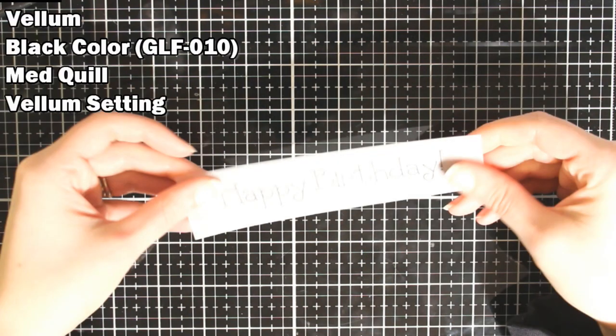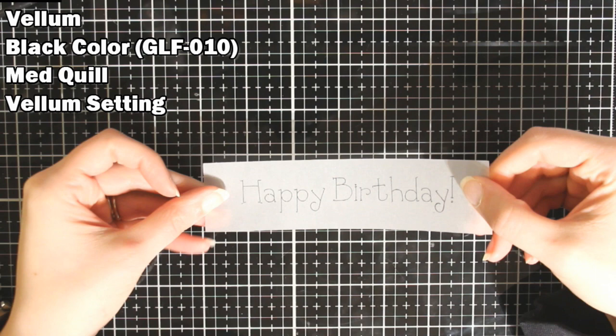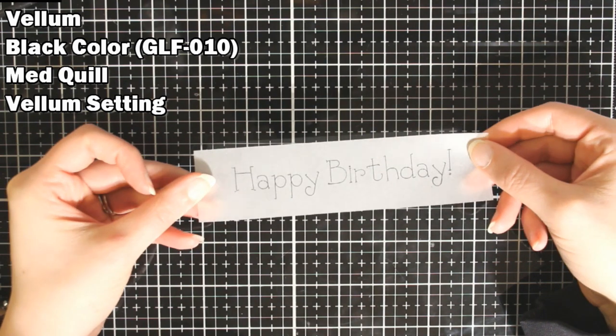Next up I have some vellum, and I used a black foil for this, so it just kind of looks like writing. It's kind of a matte foil, but that stood very well as well.